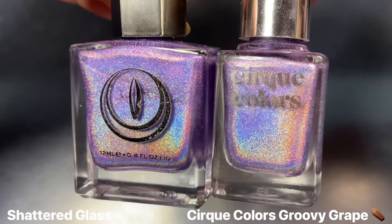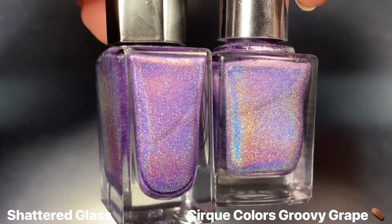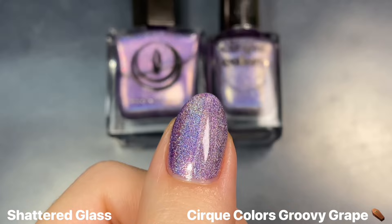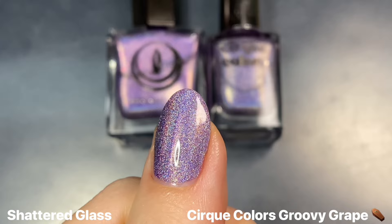Then for Shattered Glass, I wanted to show this next to Cirque Colors' Groovy Grape from that same Smarties collab as Frosted Cherry. I would say that Groovy Grape leans a little bit lighter or just maybe cooler-toned, so there is a slight difference in color. It might be even harder to tell apart in direct sunlight when you see the intense holo flare. I would say if you missed out on Groovy Grape, Shattered Glass is a great alternative, especially since it has a stronger holo flare even when not in direct sunlight.